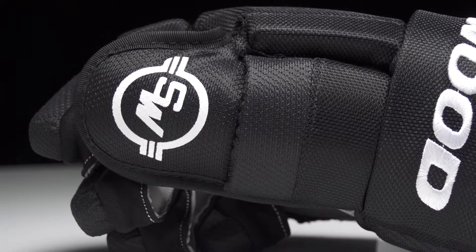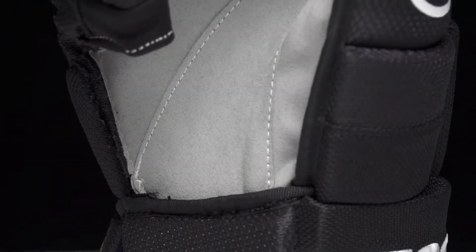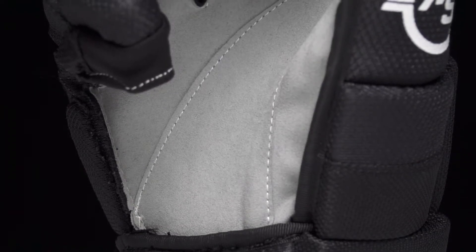The glove still gives you some good flexibility there too. We have a nice traditional and very soft Nash palm. Sherwood included a nice overlay through the center of the glove, where the high wear area typically is, to give you better lifespan there too.